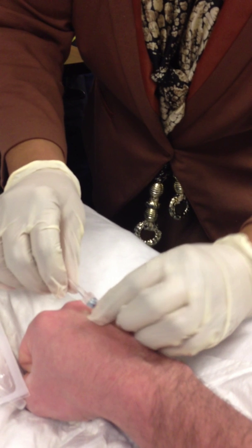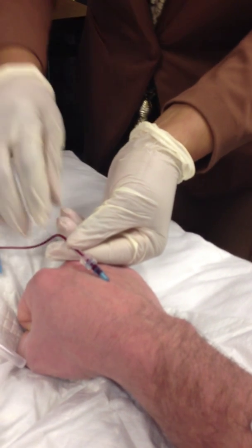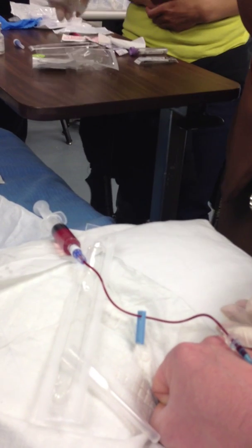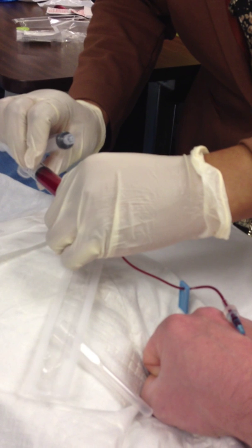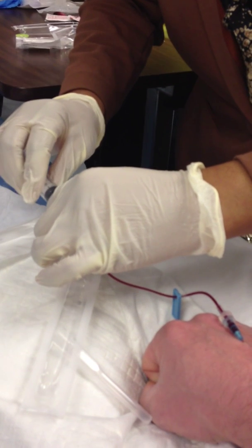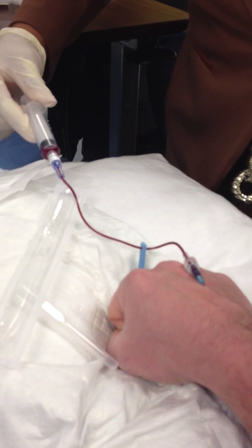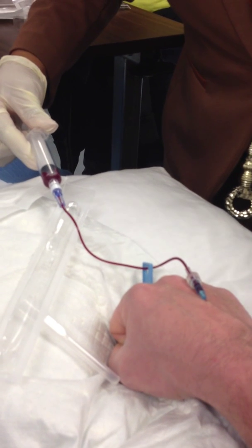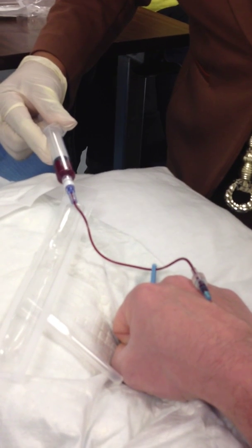I left the tourniquet on because I'm going to draw my lab right now. I'm just going to draw a little bit so we don't want to make him pass out. We got a CBC right now.